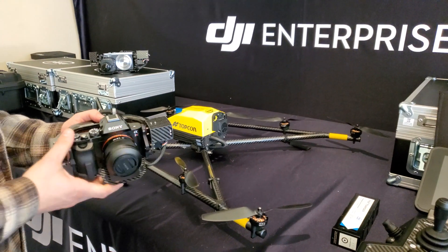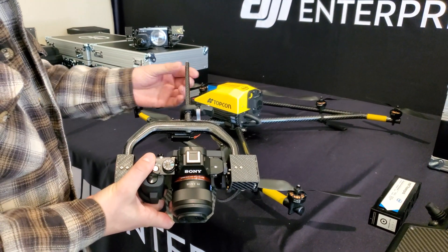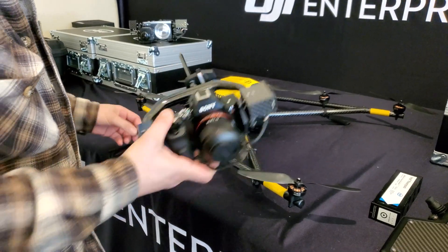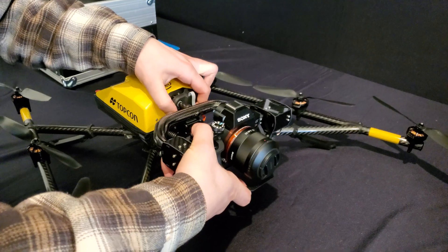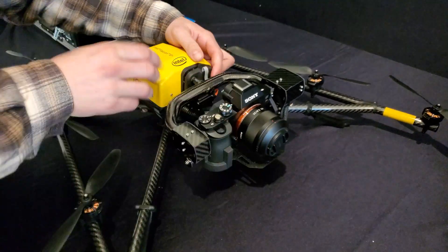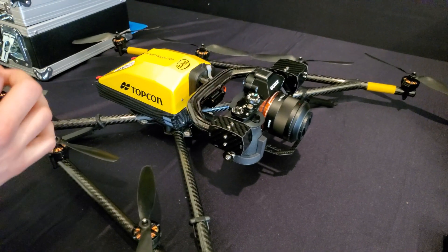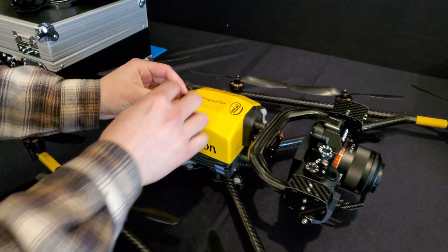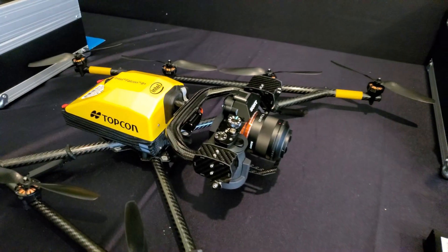Let's take a look at the Sony Alpha payload and how to get it installed. There's a rod that goes through the center of the drone and a little cap that plugs on the end — it slips in through the front. Make sure you line up your connections, that snaps in, and then on the back side you've got your cap. And there you go — she's secured.